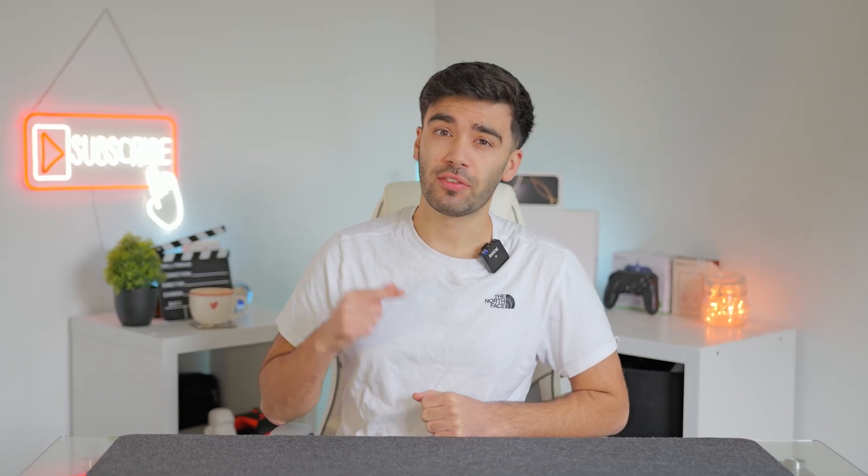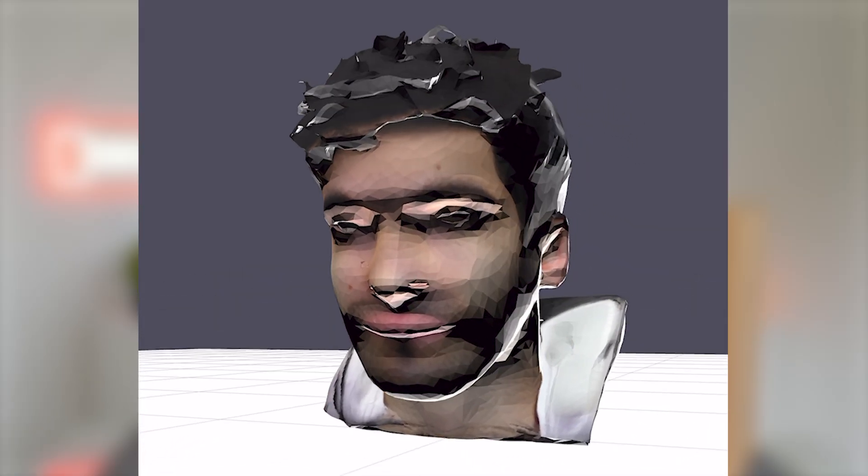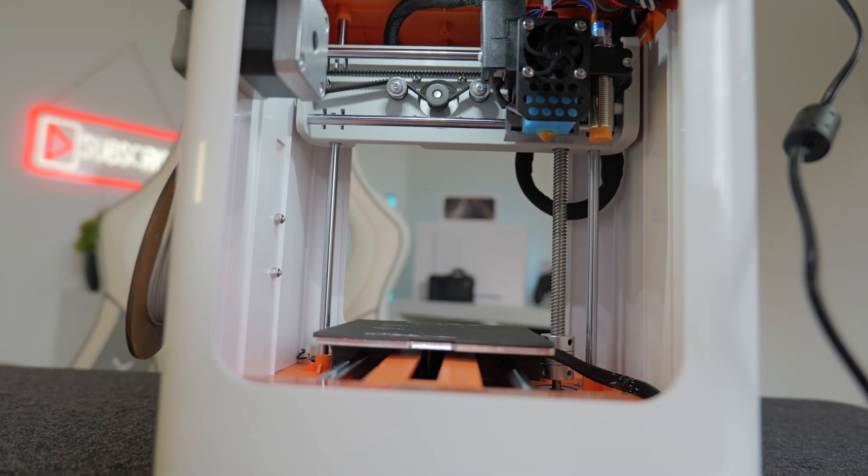Hi, it's me Leo and in this video I've got an interesting product to check out. Here I've got a 3D printer that comes with an AI app that can create 3D models just from a photograph and it only costs £200. Let's take a look.